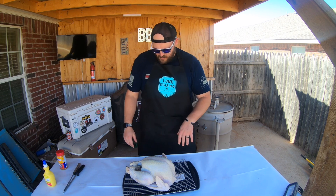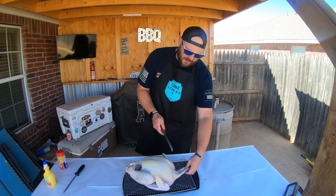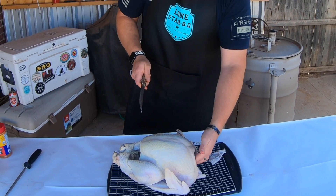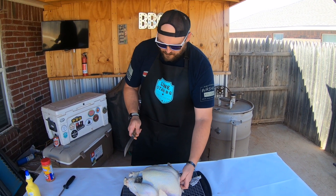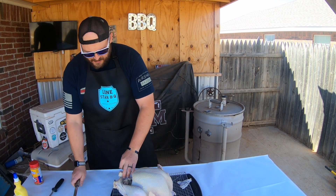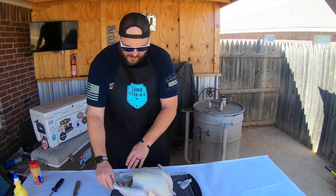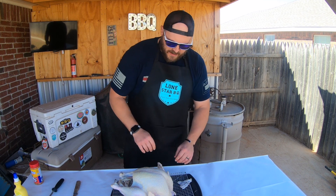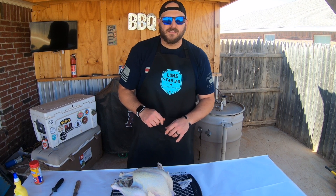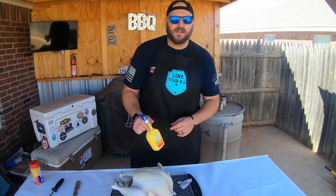There's not a whole lot of prep I'm going to be doing to it. I rinsed it off. I am going to cut a little bit of the skin off, but not all of it because we don't want it to shrink up and expose the breast meat. This is already tucked in so I'm going to untuck it here — that little fin that's usually at the tail is already cut off. I'm going to untuck it just so I can get it sprayed down with a little bit of butter and then shake it with some seasoning.